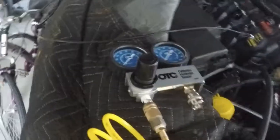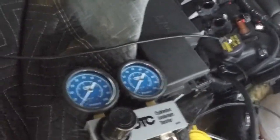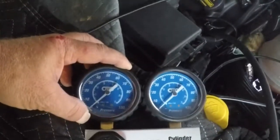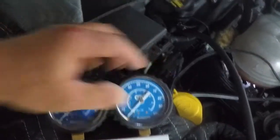Today we're going to go over a leak down test on an S550. It's pretty much the same for all cars. Here are your leak down gauges — you'll be putting air in. This is the compressor side, what the compressor puts out. And then this is what stays in the cylinder. Based on the difference, that's your leakage in the cylinder.